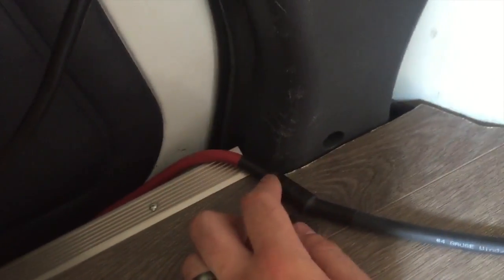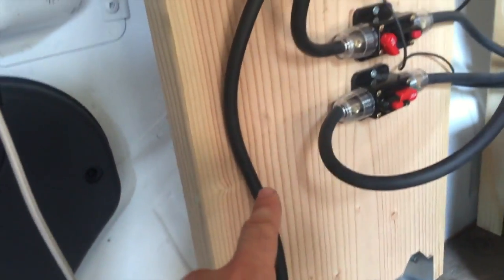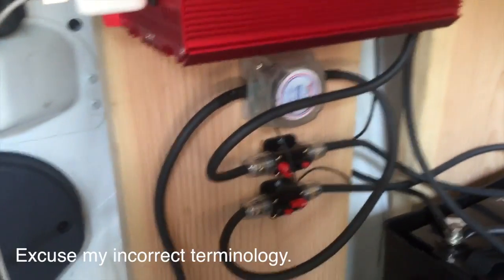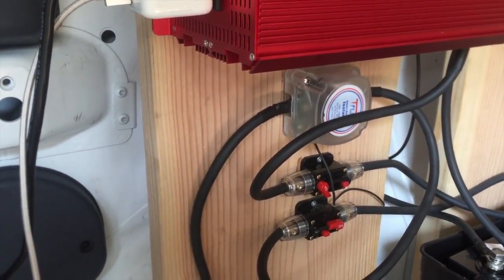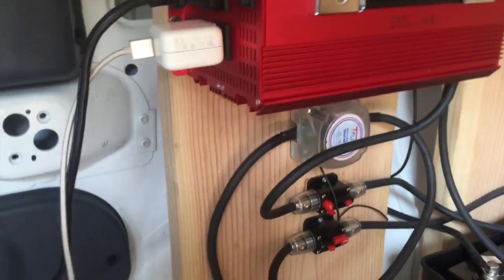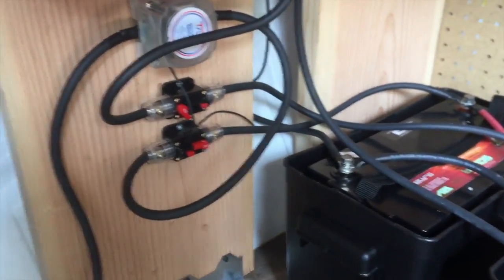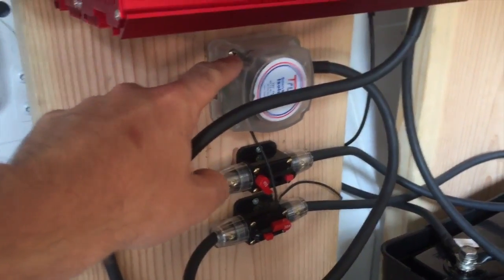I spliced it with a little metal screw piece, put the two lines together, and heat shrunk it - so this is still positive going into the smart isolator. Most smart isolators, when you turn on the ignition, just open the circuit and allow charge to come through to your rear battery bank. But I wanted one that waits until the front starting battery is 100% charged before opening the circuit to the rear battery bank - that's what the smart isolator solves.